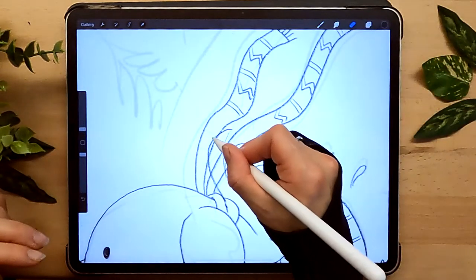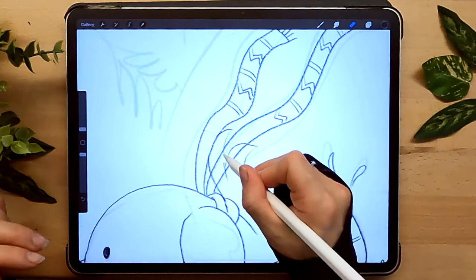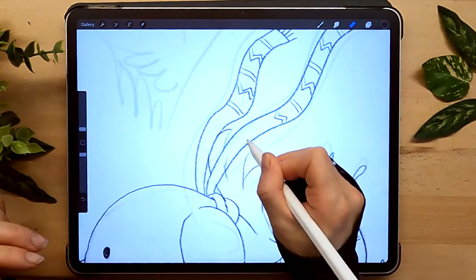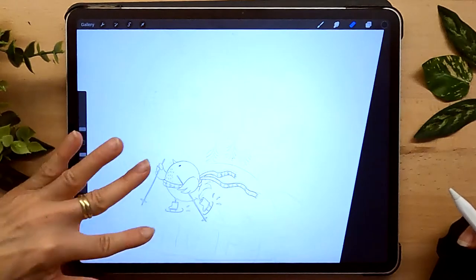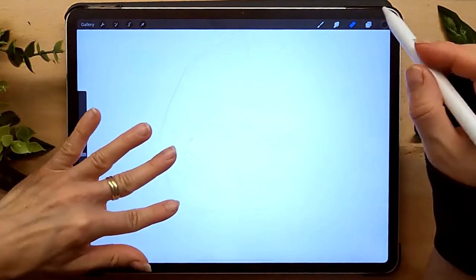Now for some erasing - you just erase the parts of the bird's tail, because they'll be behind the scarf. Number one character is all done. Let's move on to the second one.